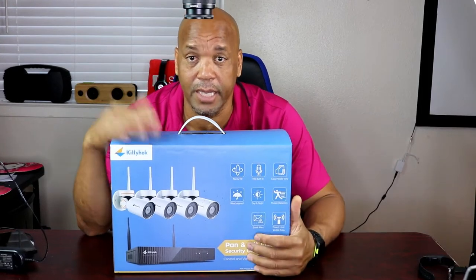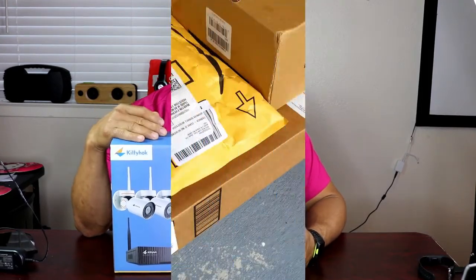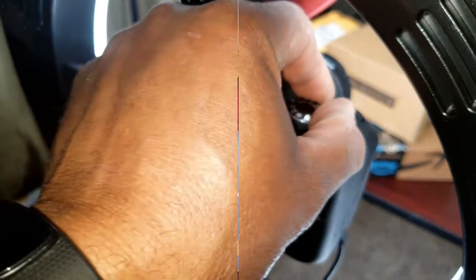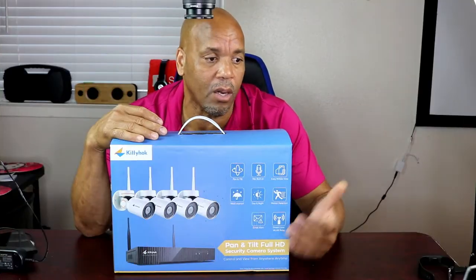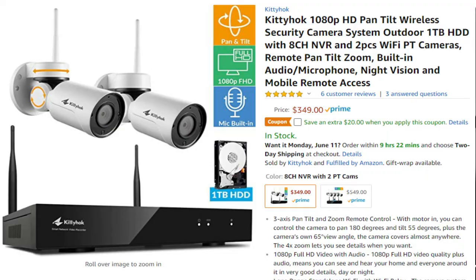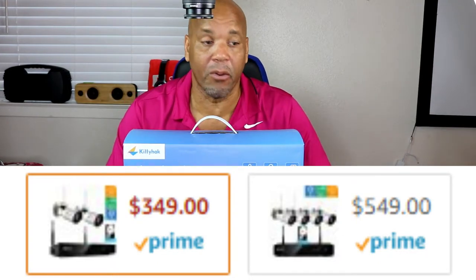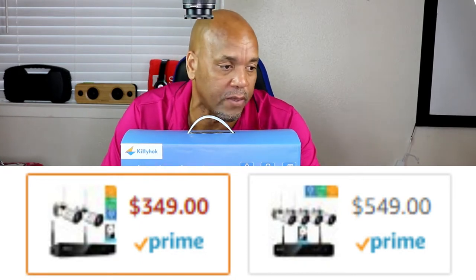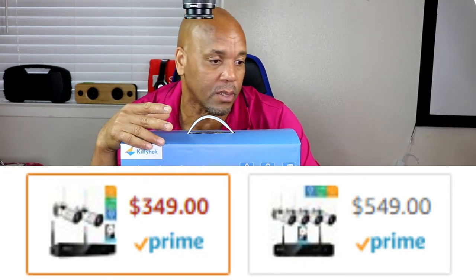The guys at Kitty Hawk just sent me this to review. This is a Kitty Hawk 1080p HD pan and zoom wireless security camera. There are two versions: the four-camera version is on Amazon right now for five hundred and forty-nine dollars, and they also have a version with two cameras for three hundred and forty-nine dollars.